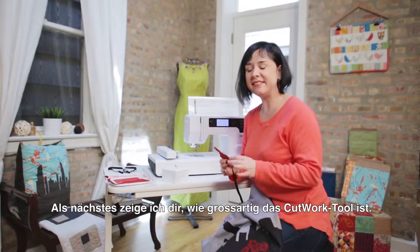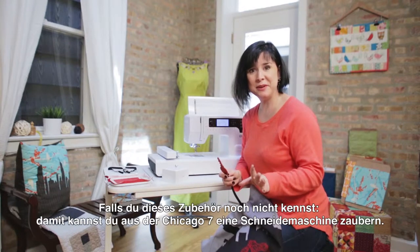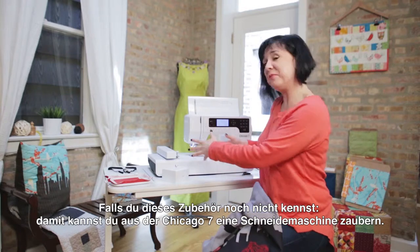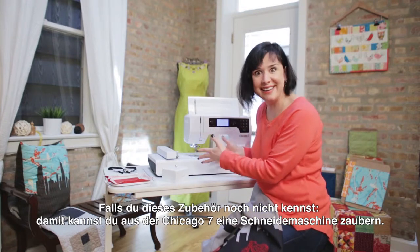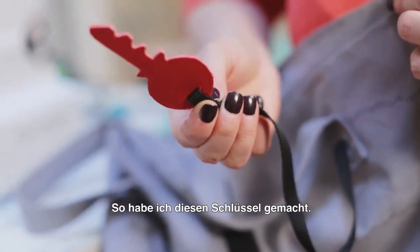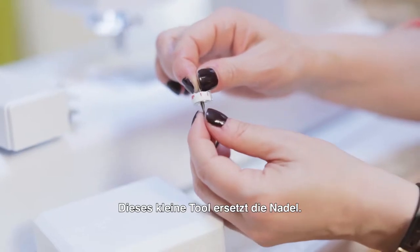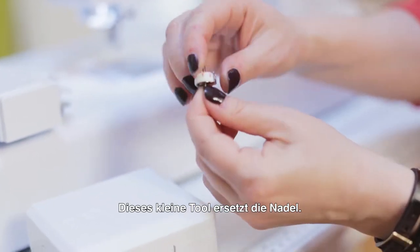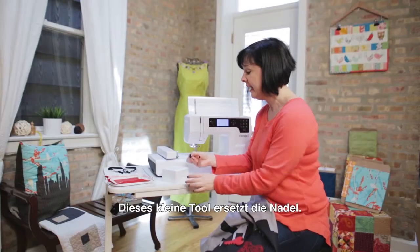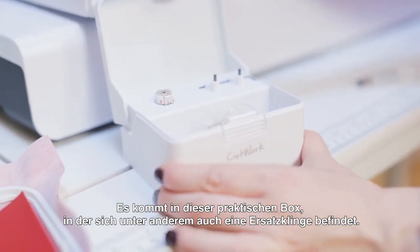The next thing I'm going to show you is how great the cutwork tool is. If you're not familiar, it transforms your embroidery machine into a cutting device, which is how the key was cut out. It is this tiny little thing — I don't even expect you to see it from all the way back there — but it's a tiny thing that replaces the needle, and it comes in this nice box.